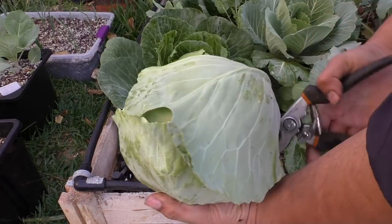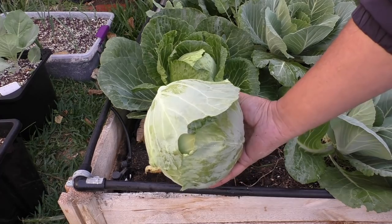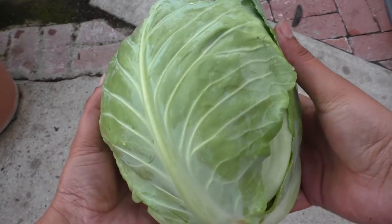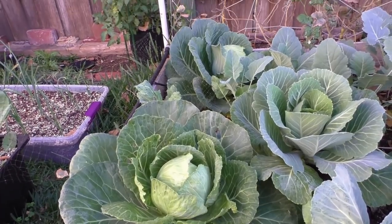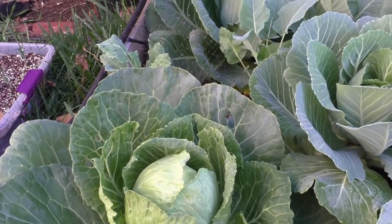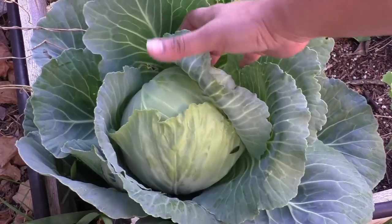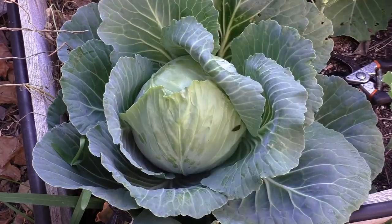For this raised bed, the cabbages have grown pretty well and the heads are pretty well sized. Most of your heads should be around this size, but if you get smaller sized heads it's usually because they've been placed too close — as you can see some of these heads are not very big because of the placement. I placed a lot more cabbages than I should have, but this one is pretty firm so we'll go ahead and harvest it.